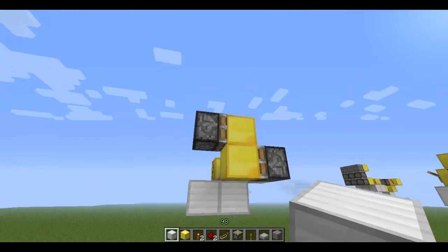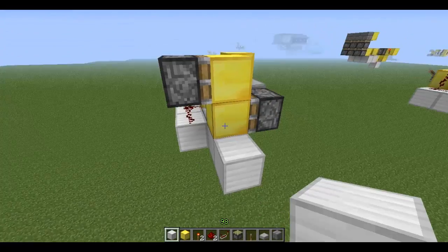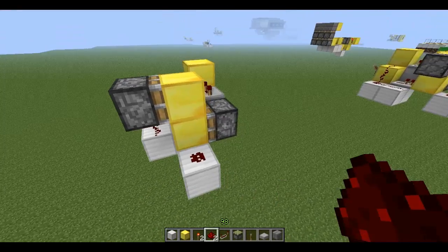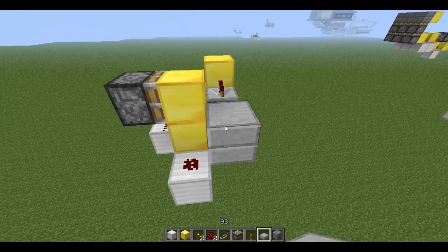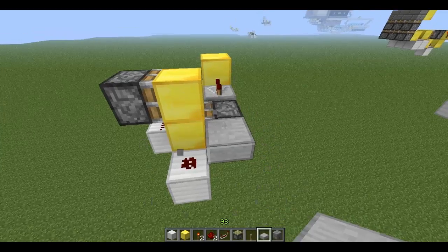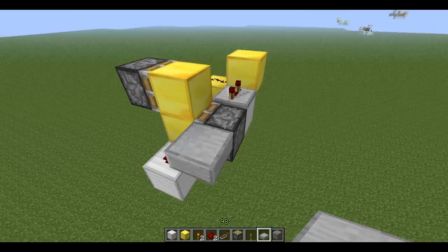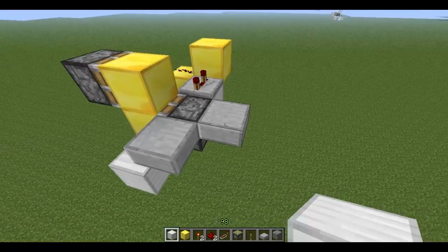That's basically it. Now all you need to do is extend this out on the bottom here. You're going to have redstone right here, and now around this piston you're going to have stone slabs like that. You can also use cobblestone slabs or any type of slab — it just has to be a slab in general.